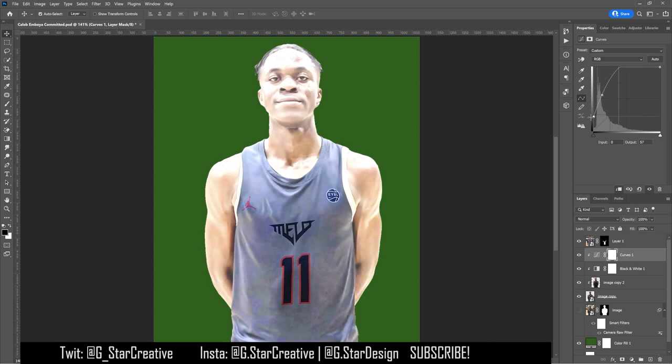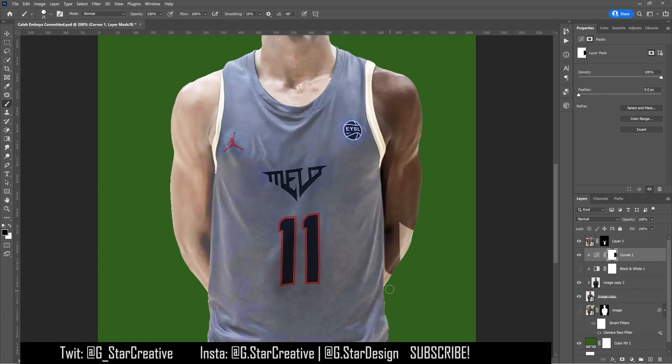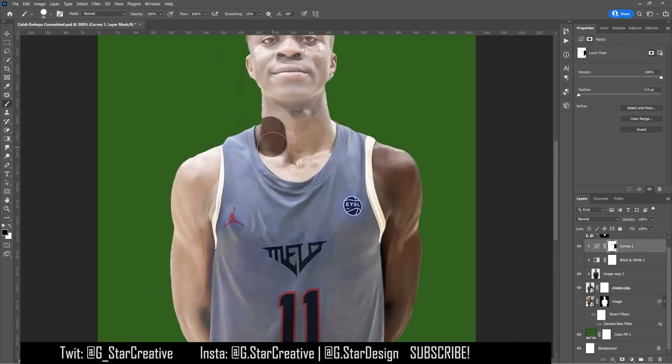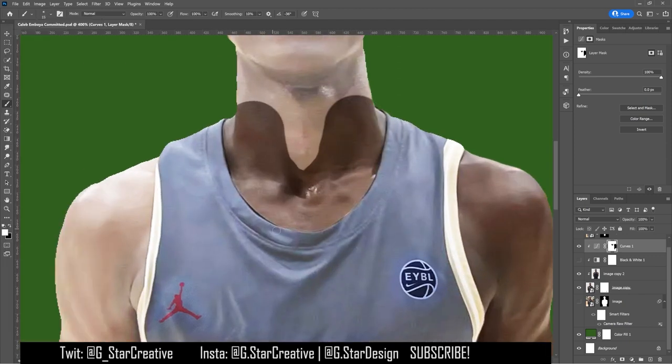I used different settings to try and blend it in. Here I've put a Curves layer over top of his original jersey to make it look gray like the new jersey, and it looks pretty close to what the new jersey looks like, but it's not exactly right yet. I just kept tweaking that.